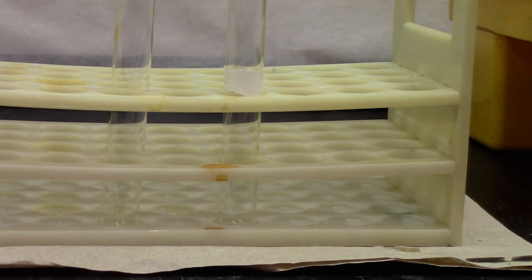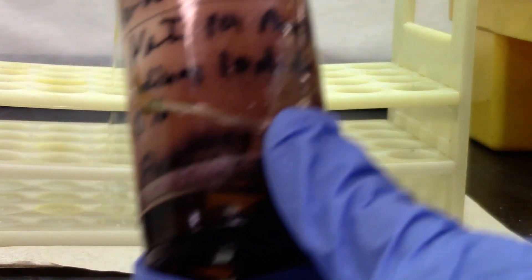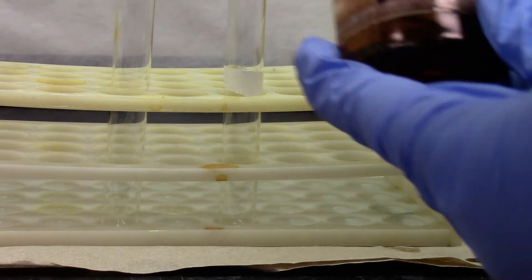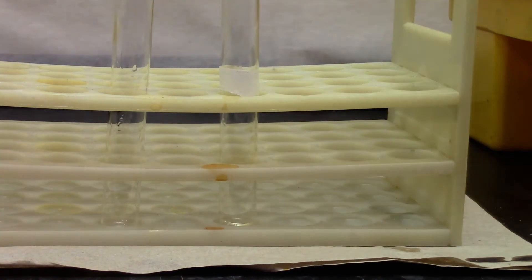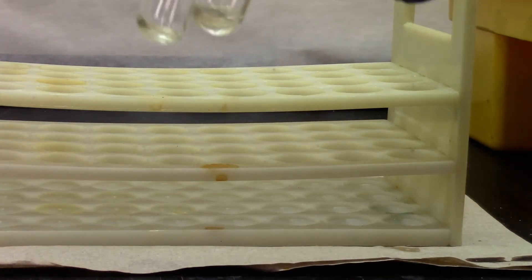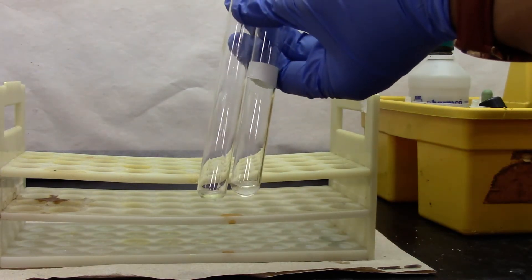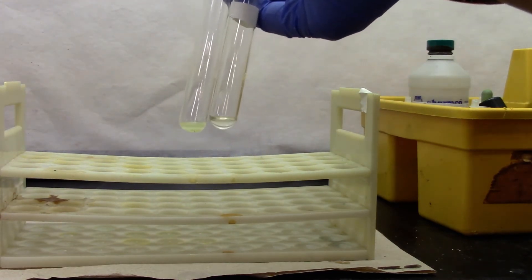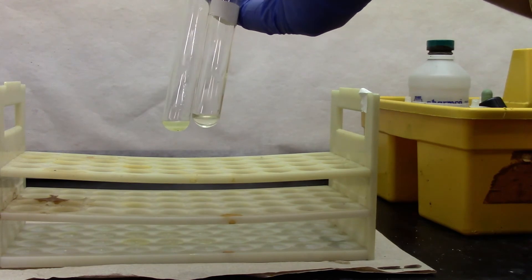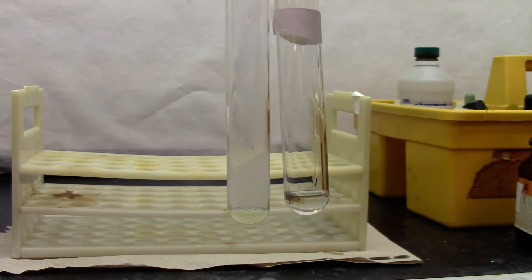We'll be doing the sodium iodide test. My reagent is sodium iodide in acetone. I'm going to add 15 drops in each test tube. I'm going to add benzoyl bromide as my sample and bromobenzene for my negative test. As you can see, there's clearly a precipitate formation with the benzoyl bromide.